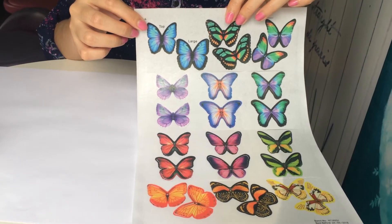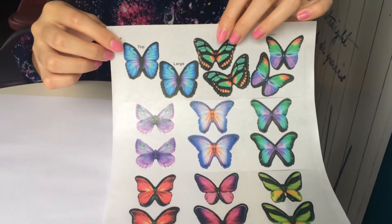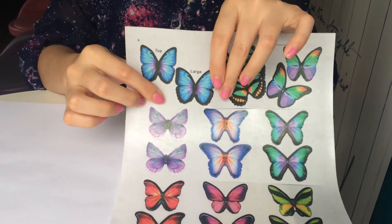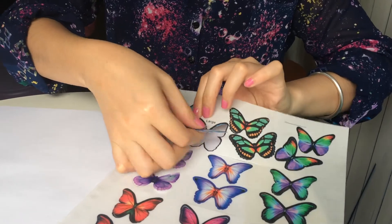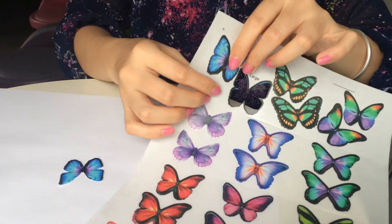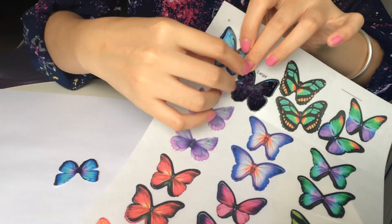Here are the edible wafer double pre-cut butter fries. Remove the large butter fries slightly and remove the top butter fries.